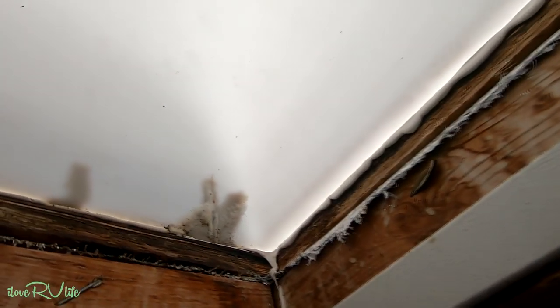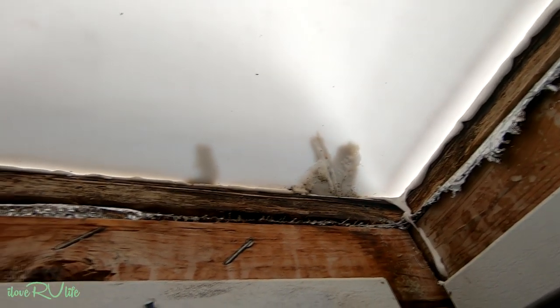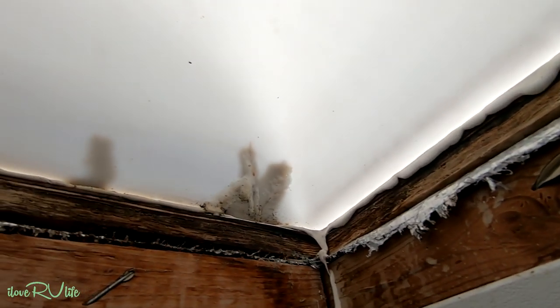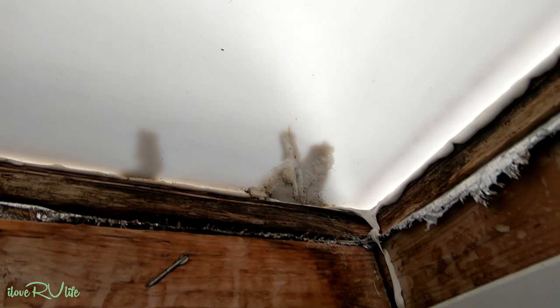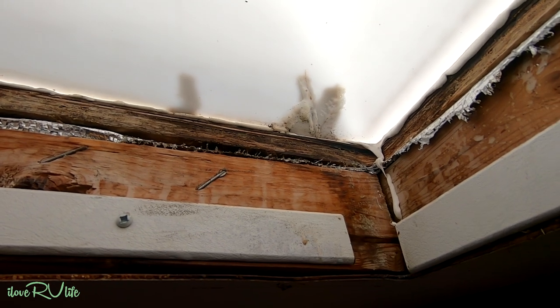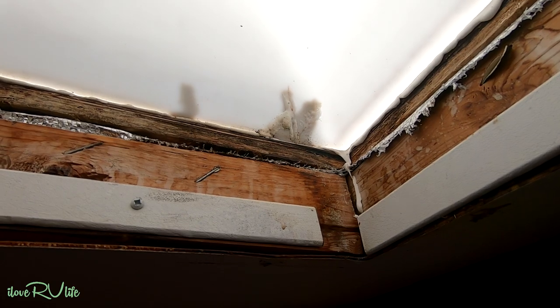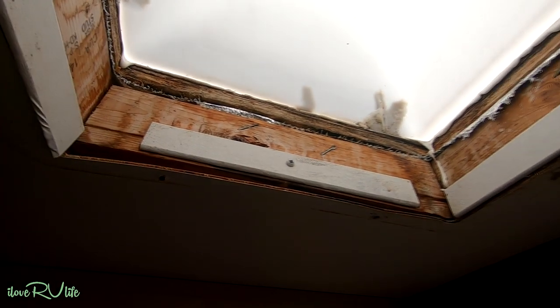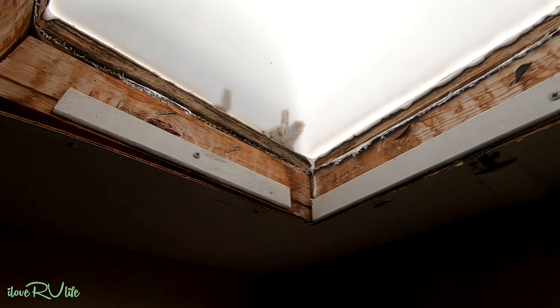Until I can get the new dome ordered, you can see here where I took some DiCor — I always keep a couple of tubes with us. Once I got up and saw these small cracks, I put DiCor on the inside and the outside just to stop the leak and get us by. I also had some mildew start around that edge — I keep a spray bottle with 100% bleach, sprayed all around that wood, and I'll let it dry for about a week before putting the lower dome back on.